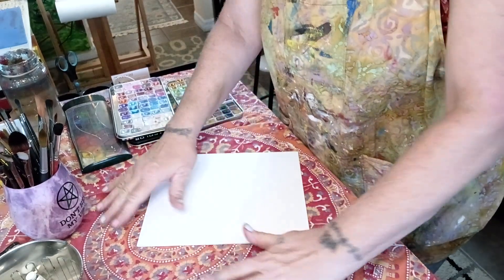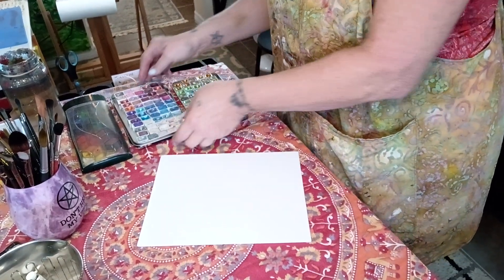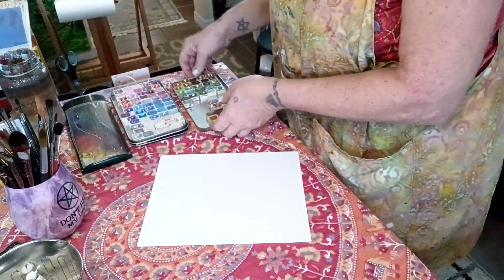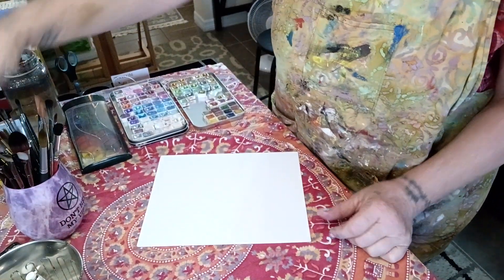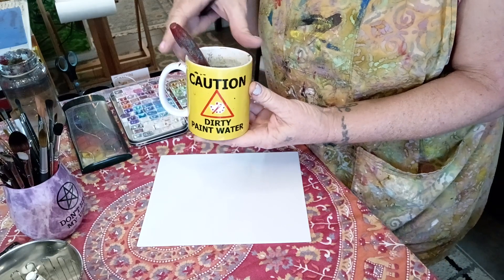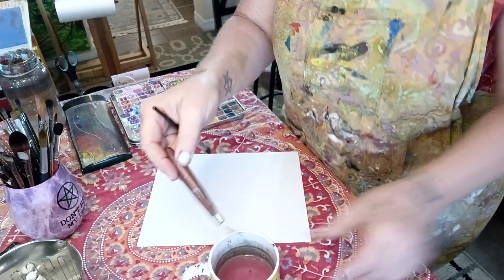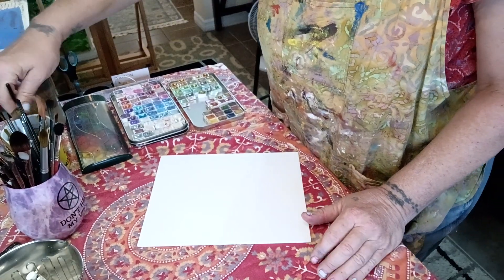I'm going to try my CSY watercolor paints — these are the blues, reds, whites, and pinks, and these are the yellows and greens, just pretty colors. I have a really cool coffee mug I drink coffee out of, and I got another one for rinsing off my brush. Let me get that out of the way.